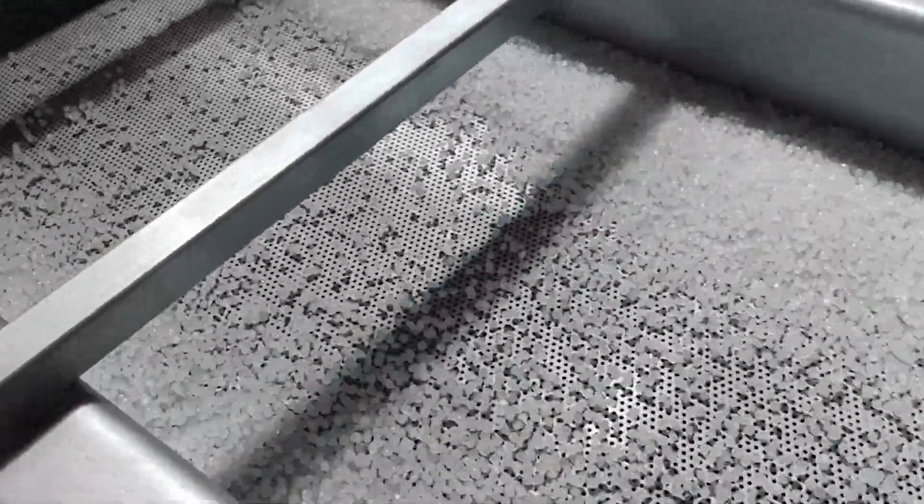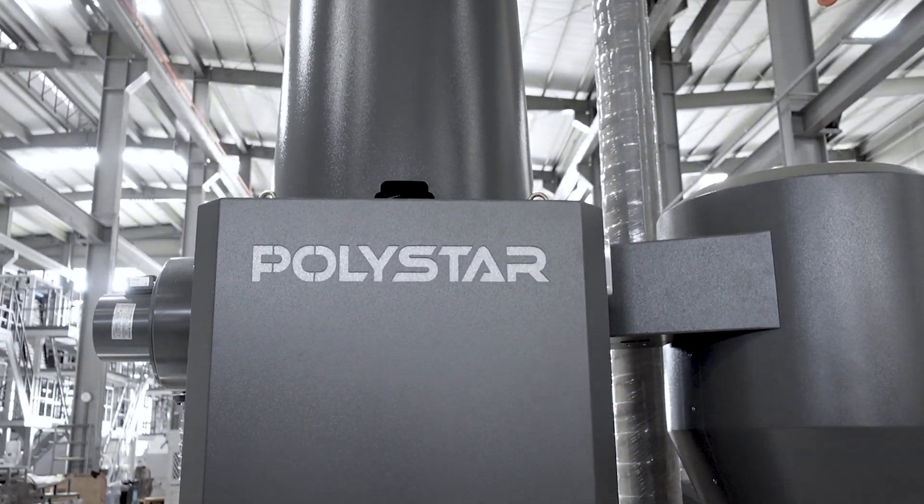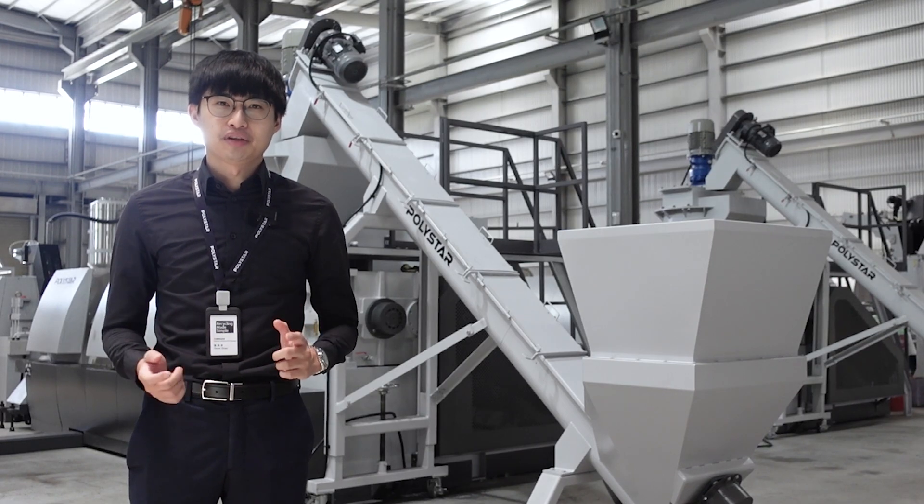The pellets are flushed out, separated from water on the vibration tank, and passed through a centrifugal dryer at the end. Water ring pelletizing system has been the most popular choice for PE and PP recycling.